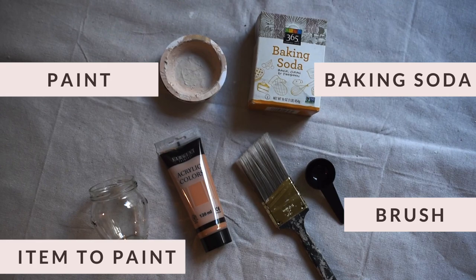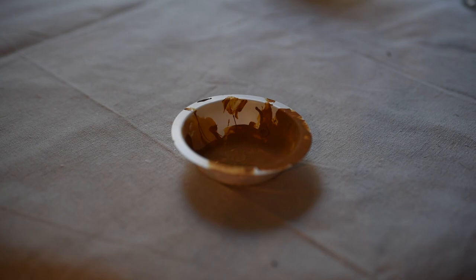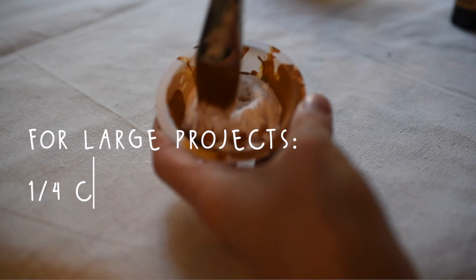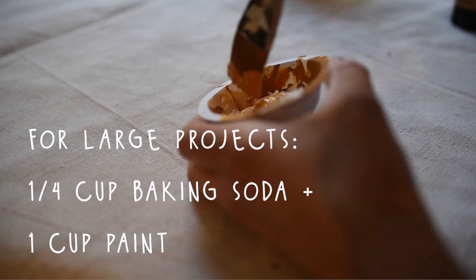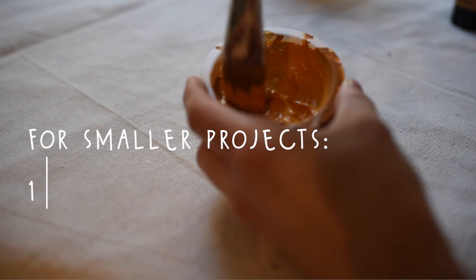To get started you really don't need many supplies — just some paint, some baking soda, and a brush. I've seen a lot of different recipes online. In my previous video I used a ratio of one-fourth cup baking soda to one cup of paint, but for these smaller pieces I went with two parts paint to one part baking soda, which is what I see a lot of people on YouTube using as well.